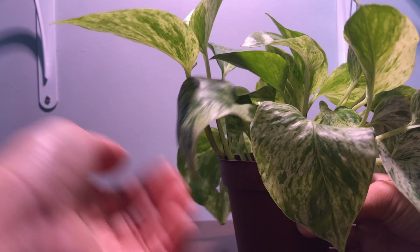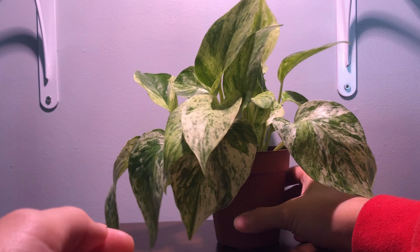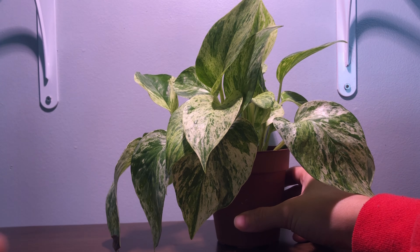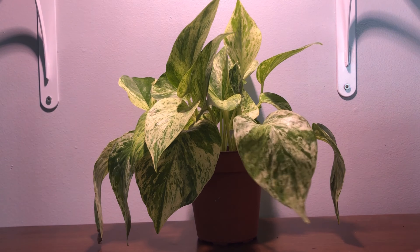You can leave it for weeks without care and it'll still be okay. I haven't watered or given much light to my pothos in a while, but I'm gonna show you a time-lapse just so you can see how easy it is to revive after being neglected.